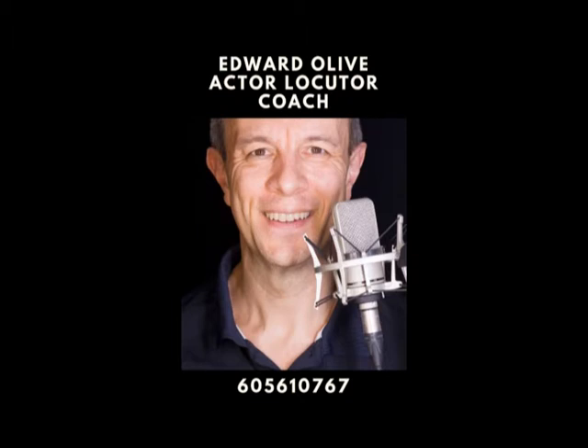Presbyopia is the normal ageing of the eye, whereby the lens changes and loses its flexibility. As a result, it gradually diminishes our ability to see close objects.